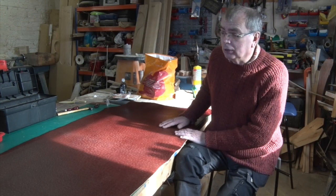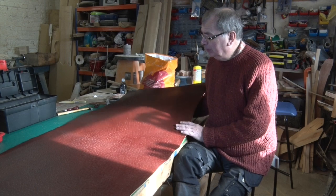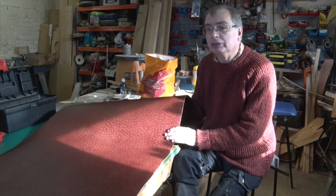It so happens I was down at my leather shop a couple of weeks ago and I came across this piece of leather, which is the most glorious piece I've seen. I'd gone with the intention of buying a piece of red leather, but what I hadn't come across before is one that's been stamped and textured in this way.